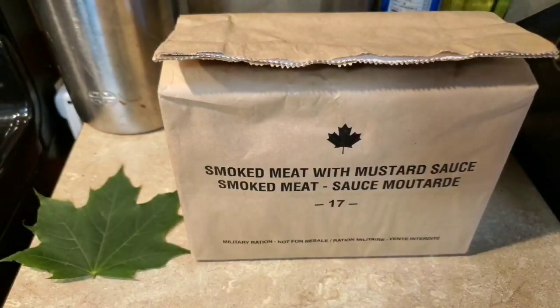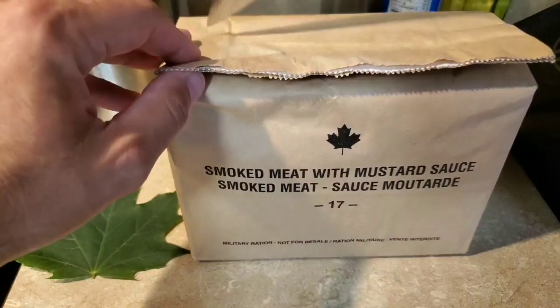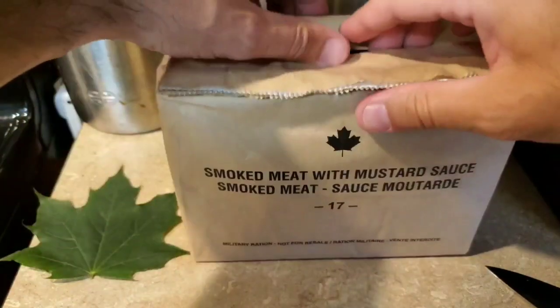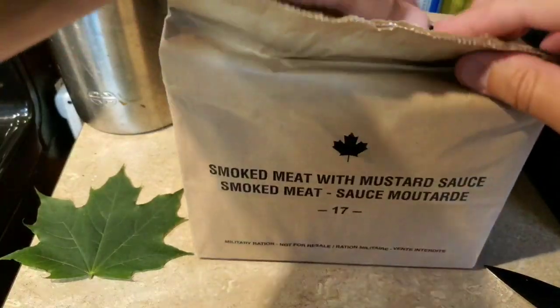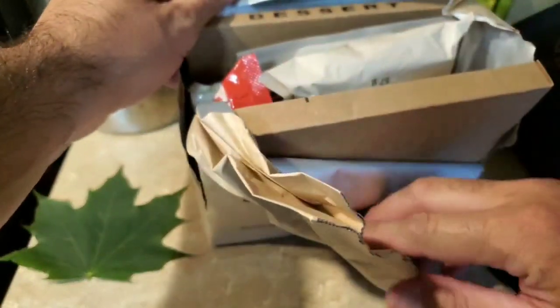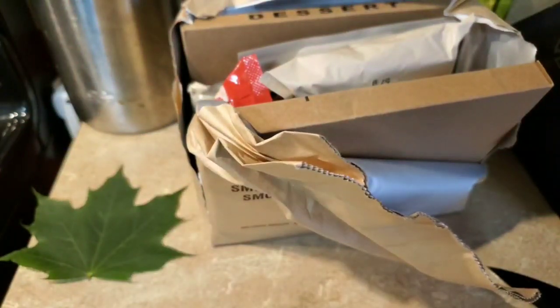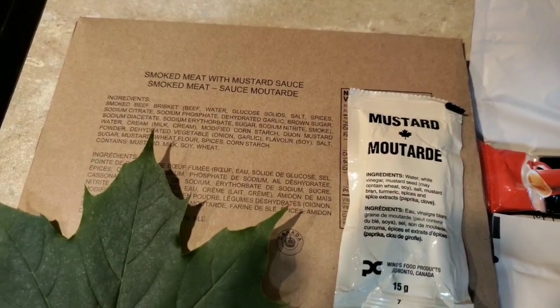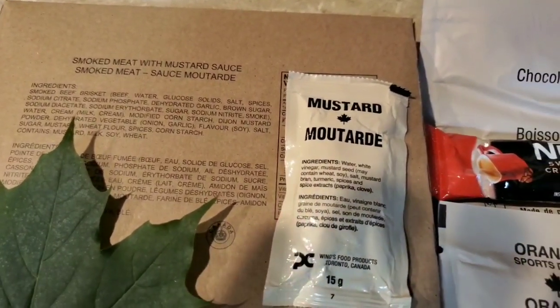Let's get this open, see what we got. Okay, let's get it spread out. Here's the contents of the pack. We got our main, the smoked meat with mustard sauce. It also comes with an additional little pack of mustard.